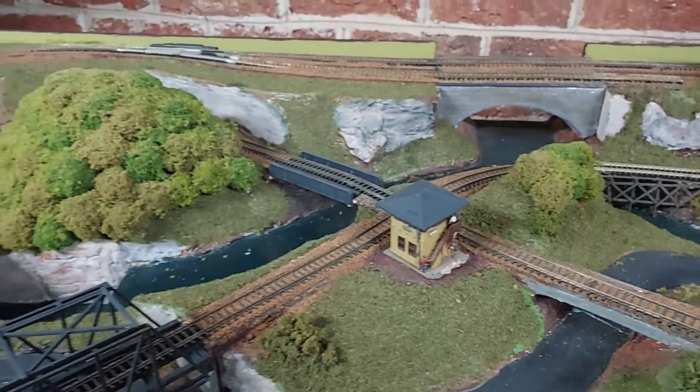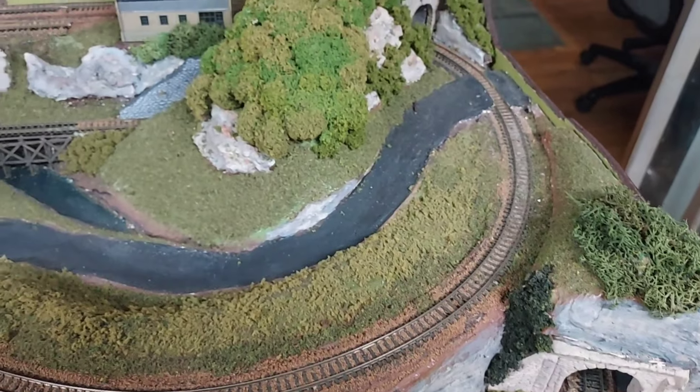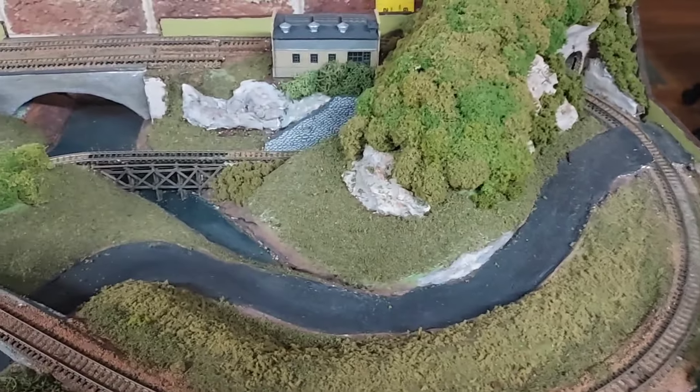I tried to give this layout away a year ago when I did the video, but at that time I had no takers. More recently my younger son decided he wants to keep the layout, so it'll go to him eventually. The bridges are all scratch-built.